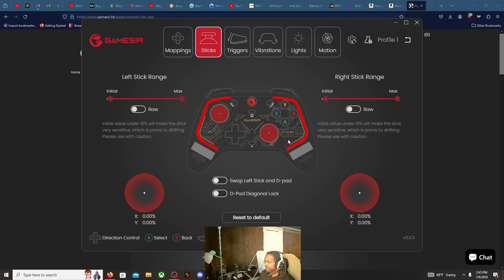I like the software — this is looking really well. I'm not going to touch anything else because I like to test things out of the box first, and then I can go back and customize it the way I like. But let's play some Overwatch to do an analog stick test.